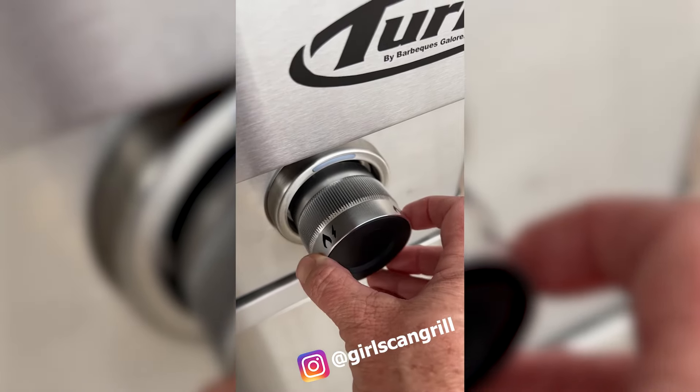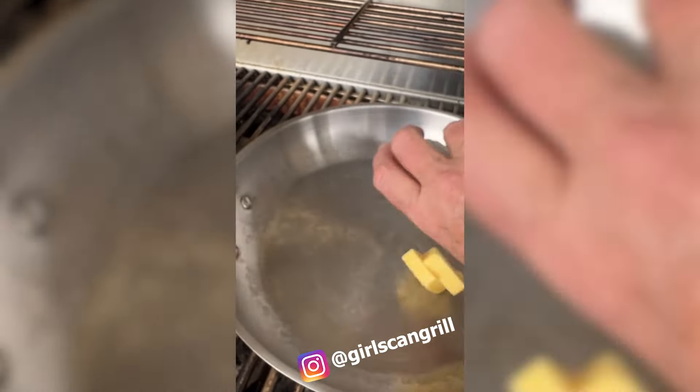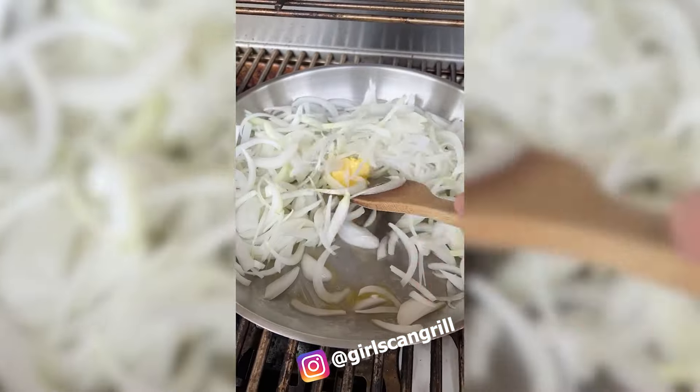Start by setting the right burner to medium to caramelize some onions. Add butter to a pan along with a thinly sliced onion and stir often.